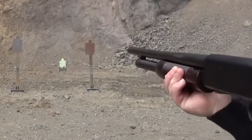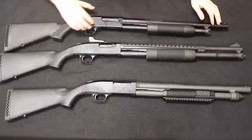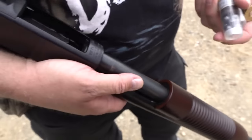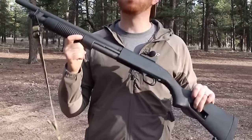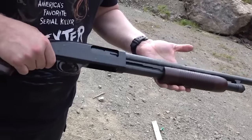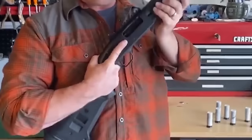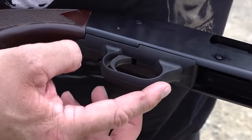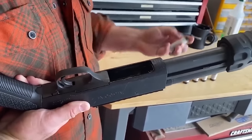Leveraging the robust foundation of the 500 receiver, Mossberg has developed a diverse range of configurations for the 590A1 to meet various operational needs, including ghost ring sights or night sights, fixed or collapsible stocks, and impressive capacities of up to nine rounds. Meticulously crafted to withstand the perils of military operations, the Mossberg 590A1 epitomizes the dependable combat shotgun. From its durable finish to its thick-walled barrel, this shotgun delivers unwavering performance in harsh conditions.